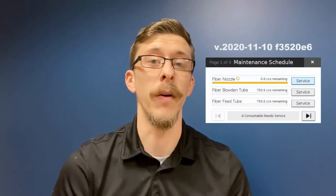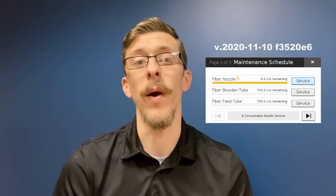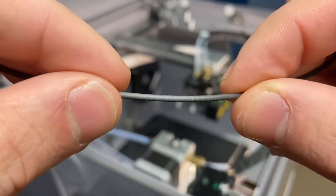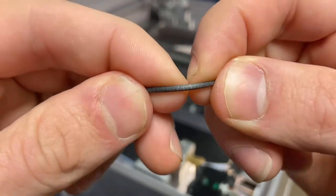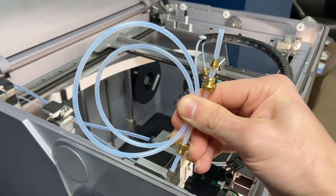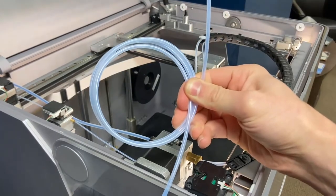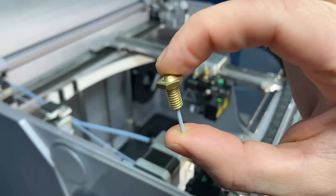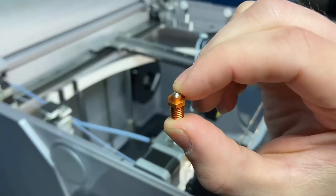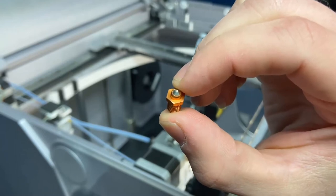The latest firmware update from Markforged alerts the operator for when the consumable items need replacing. Due to the abrasive properties of carbon fiber in the Markforged Onyx filament, it was previously recommended that the bowden tube be replaced every 1,000 print hours, the feed tube every 1,000 print hours, the fiber nozzle every 500 print hours, and the plastic nozzle every 1,000 print hours.